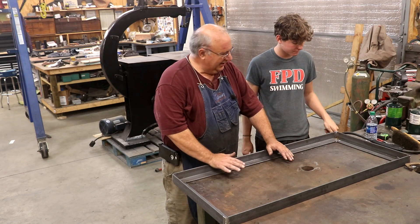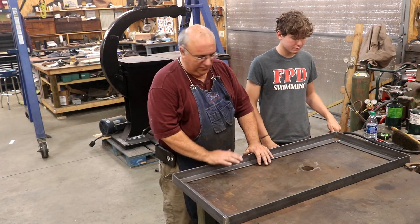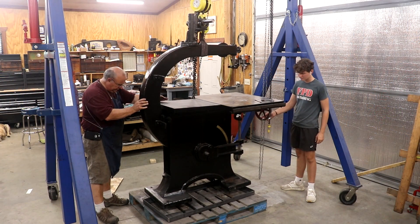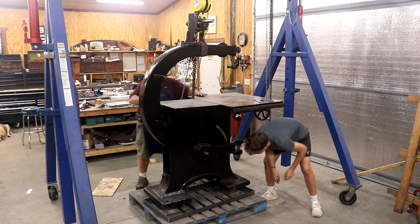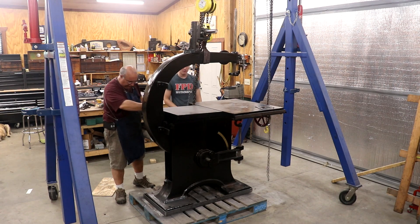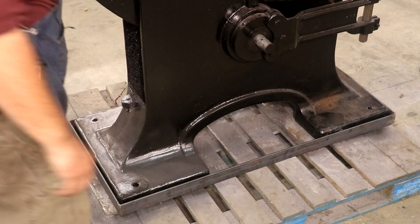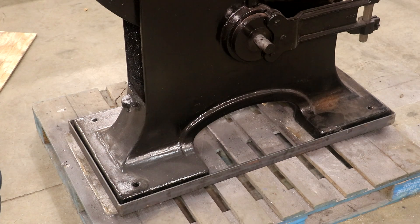We've got this base welded up. I think what we're going to do is go over here and pick the bandsaw up, set it down in here, just make sure everything fits like it should, and then we can continue on. We got the saw suspended under the crane — slide that under there and I'll start letting it down. That fits just really, really nice. What I usually do is drill a hole, weld a nut in there, and put a half-inch bolt in several places so I can tighten it up on the frame. That also helps me get everything aligned with my belts if I need to tweak it side to side.